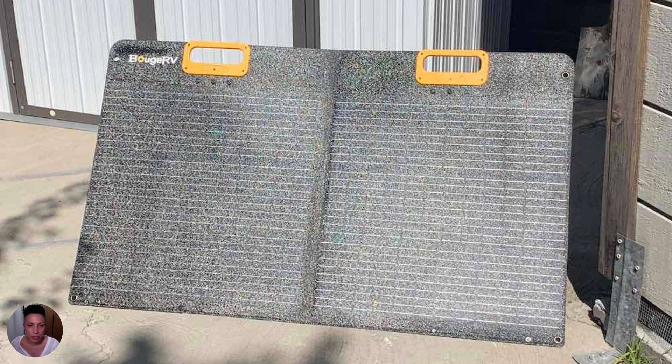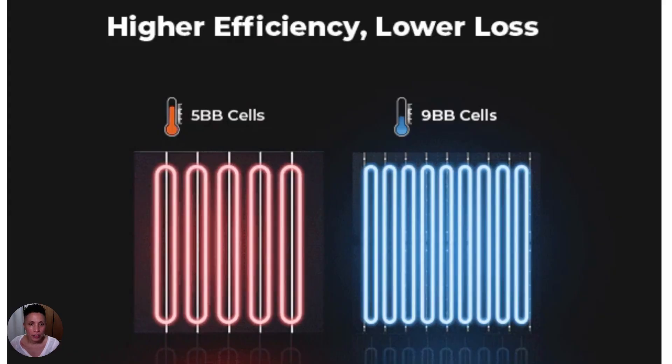Another standout feature is the 9BB half-cut cell technology. BB stands for bus bars, which connect the individual solar cells within the panel. The more bus bars you have, the more efficient the panel is at conducting energy. Many solar panels use 5BB technology, making them less efficient at conducting energy. The 9BB cells are also more durable — they crack less than 5BB cells — so they're both more efficient and more durable.